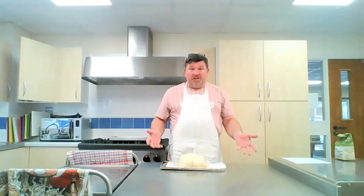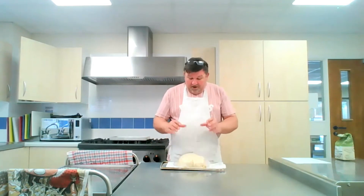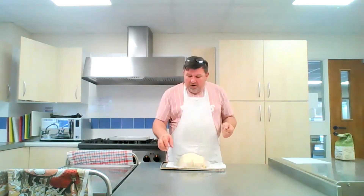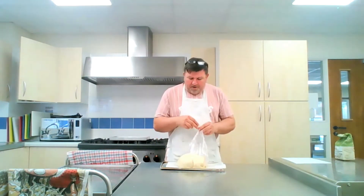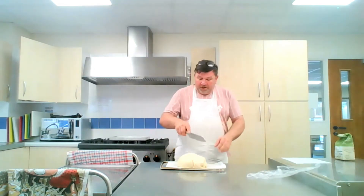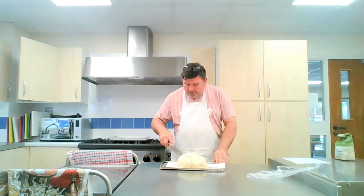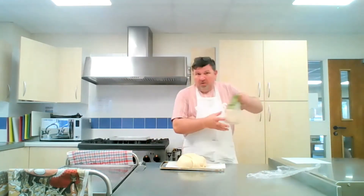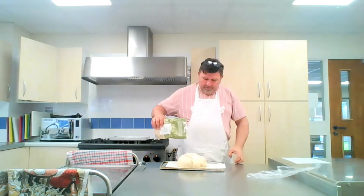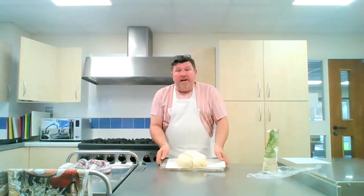As you can see, this dough has now doubled in size again — as it's been resting, it's been growing. So it's nearly time to put it in the oven. We're going to take the cling film off, score the top a little bit, sprinkle a little bit of flour over it, and then put it in the oven.